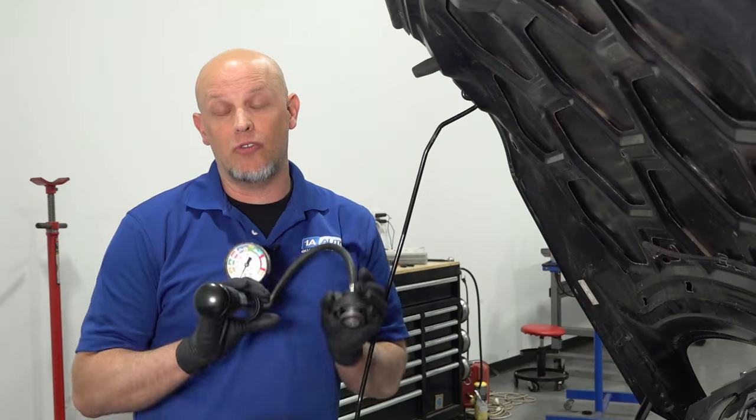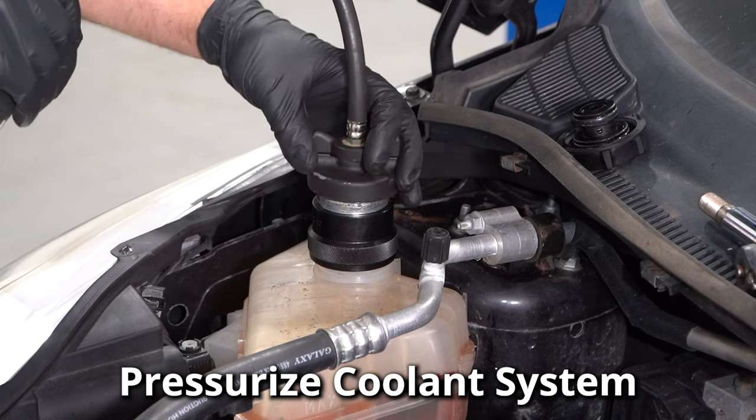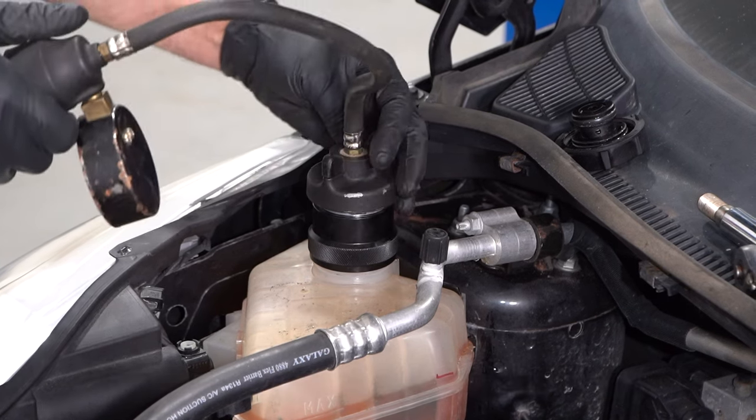The next step: use a pressure tester and pressurize the coolant system. With the coolant pressure tester hooked up, if you have all the spark plugs out and you notice any of the cylinders filling up with coolant, that's an indication that you need a head gasket.